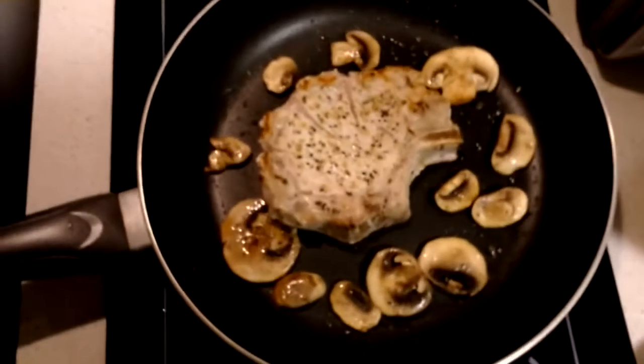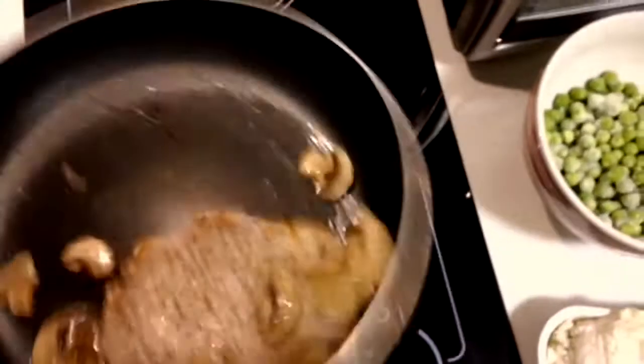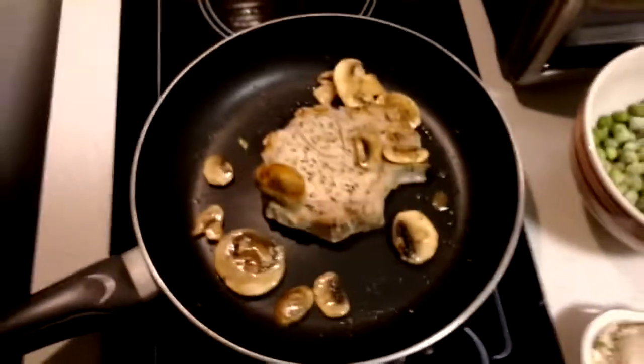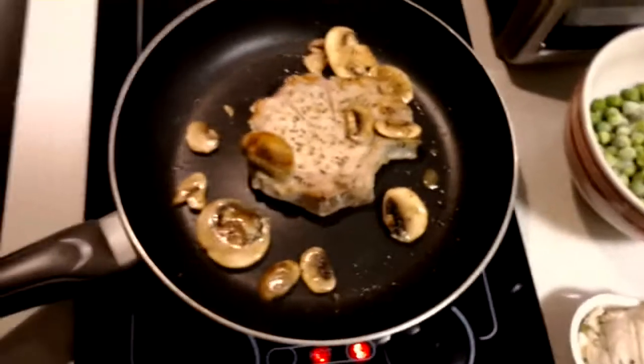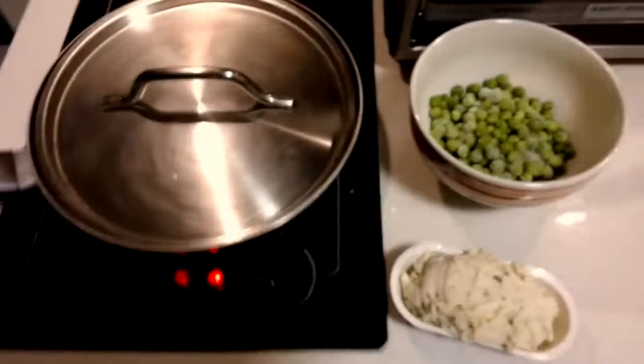As you can see, the pork chop and mushrooms are cooking in the olive oil. I've turned the heat down to medium so it doesn't cook too fast, and I've put the lid on to keep it cooking thoroughly.